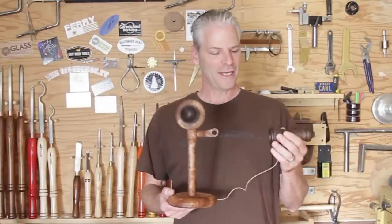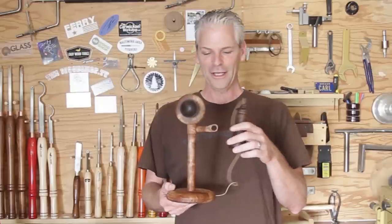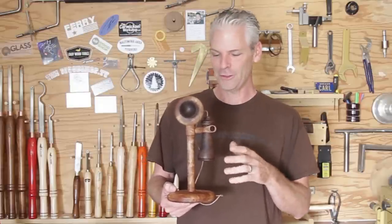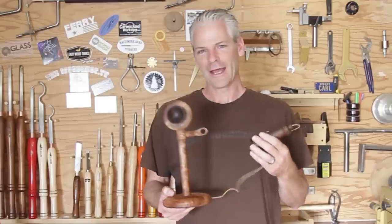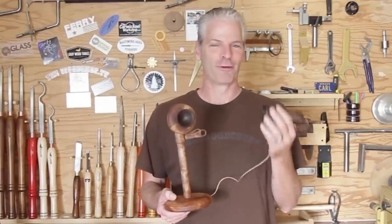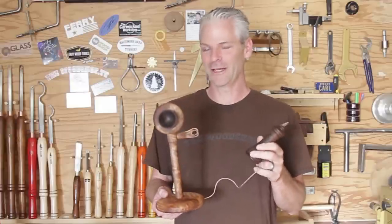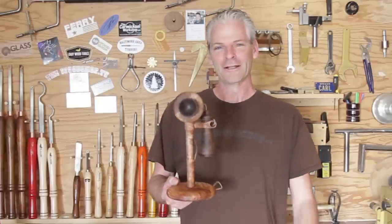Welcome back. Today I'm going to make this candlestick phone. I used maple and walnut and the project took me the better part of a day sanding and finishing each of the little pieces on it. In the video I keep referring to this as the microphone and this as the headphone until I remembered how they actually worked. But let's go ahead and get started.